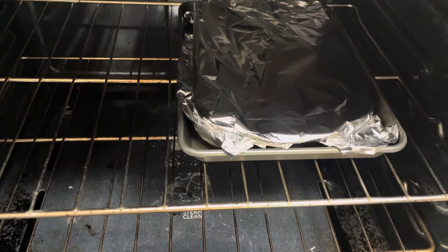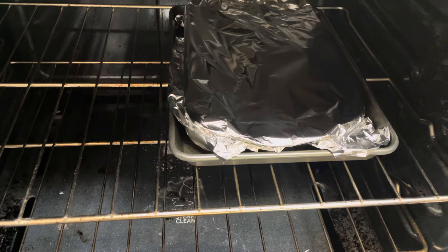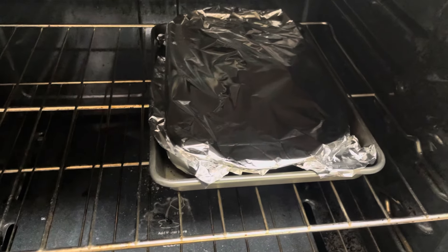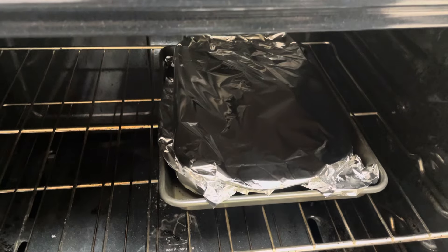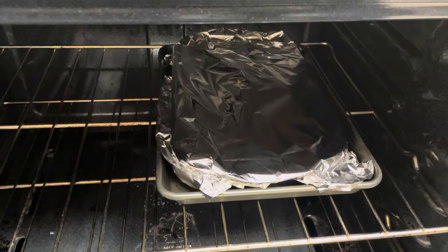Yes, I know my oven needs a little bit of a sprucing up — I haven't cleaned it since November. But this is au gratin potatoes, and there's plenty in there; it's a nine by thirteen pan.